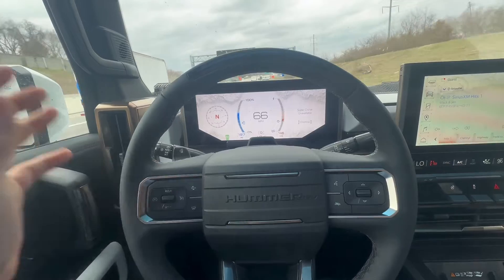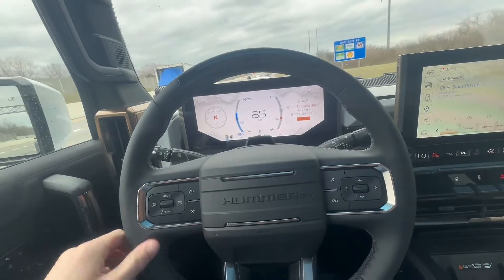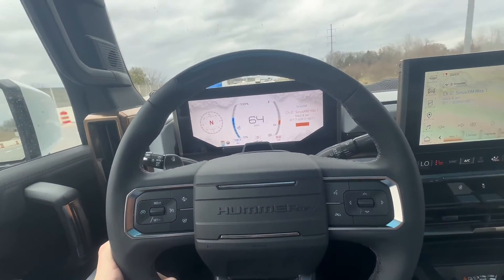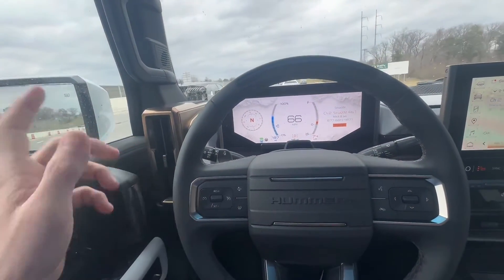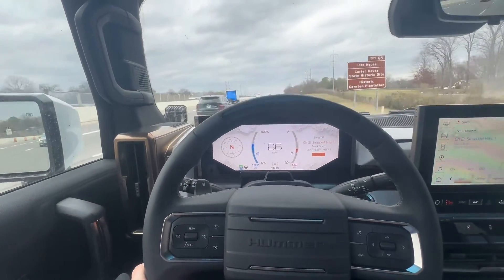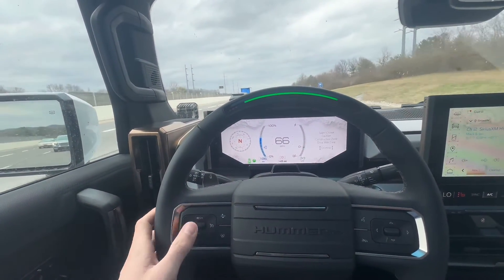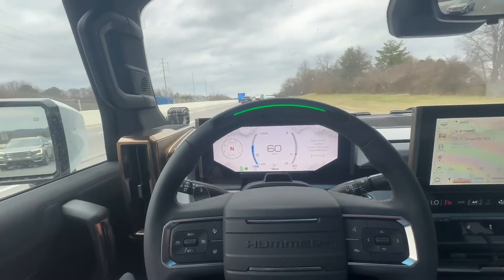It'll come to a stop if it thinks you have fallen asleep. Now if it disables itself twice in a single run, you have to pull over and turn the vehicle off. Pretty cool — completely autonomous driving. Currently, as of February 27th, 2024, we have 750,000 miles of road across the United States, and they're constantly increasing it. Enjoy the video — I'll see y'all soon.